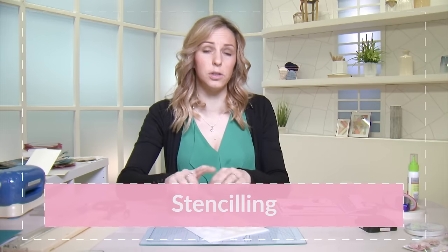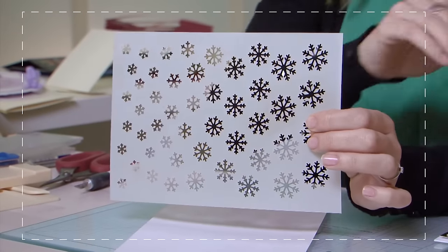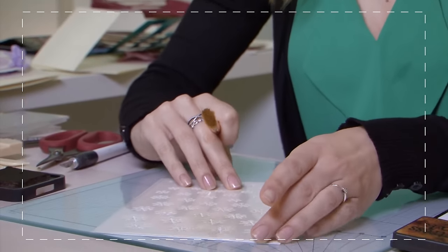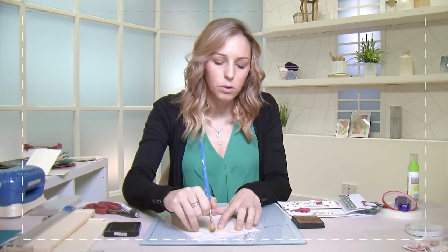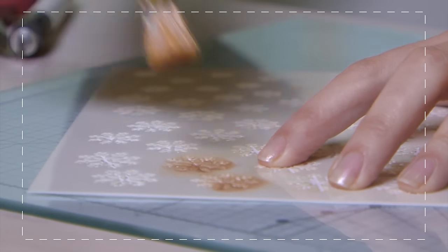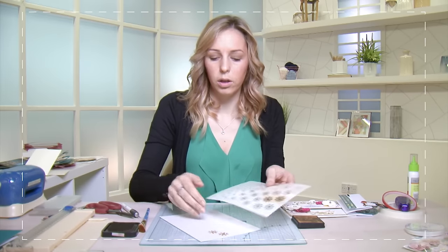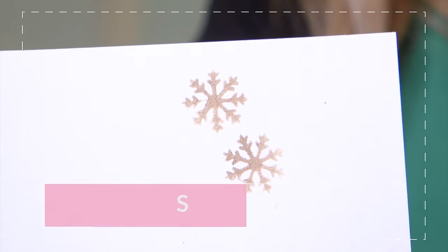Another technique is called stenciling. There are lots of stencils on the market — they may also be called masks. This mask in particular is snowflakes, but you can create your own masks by cutting out of plastic or cardstock. You can also die cut into masks for more advanced work. With a store-bought one, you carefully rub a little bit of ink or paint through it — you could also use an ink spray and spritz through the gaps. When you peel it off you can create beautiful backgrounds.